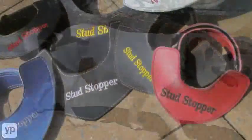The Stud Stopper is available for every single breed of dog. Stud Stopper is available at studstopper.com.